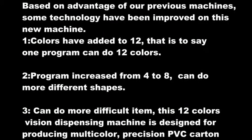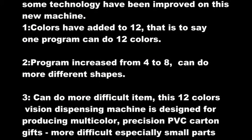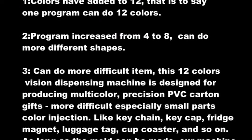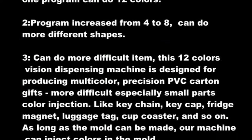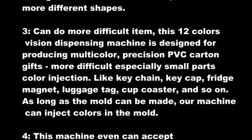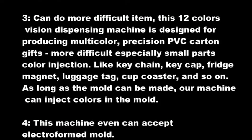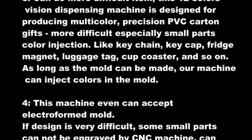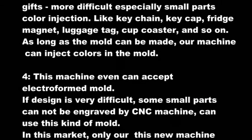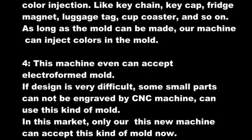3. Can do more difficult items. This 12-color vision dispensing machine is designed for producing multi-color precision PVC carton gifts, especially small parts with color injection, like keychain, keycap, fridge magnet, luggage tag, cup coaster, and so on. As long as the mold can be made, our machine can inject colors in the mold.